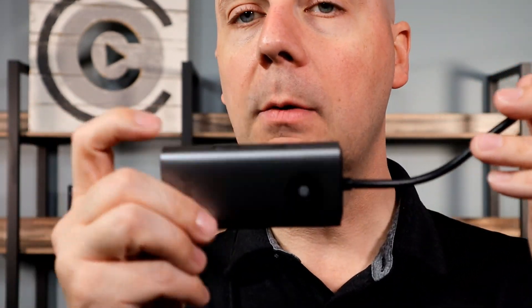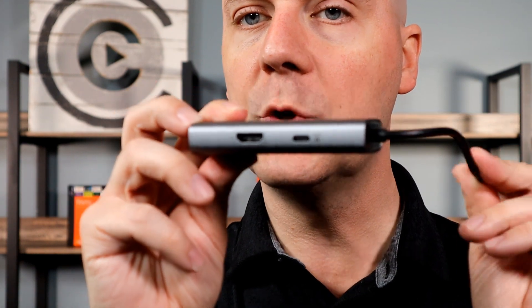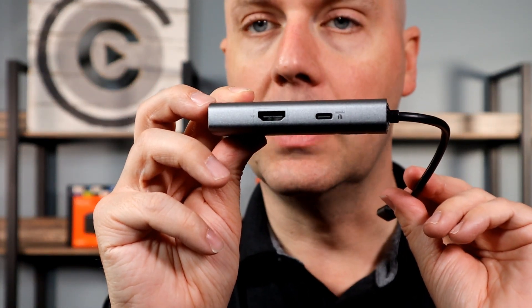When you're on the go, I use one of these primarily for the HDMI port to have a second screen when I'm traveling, or to connect to a projector when I'm giving a presentation.